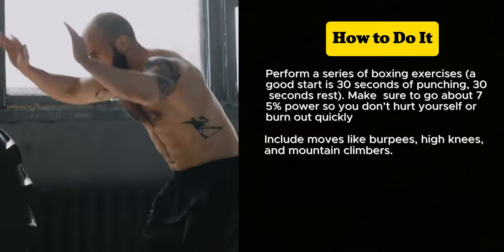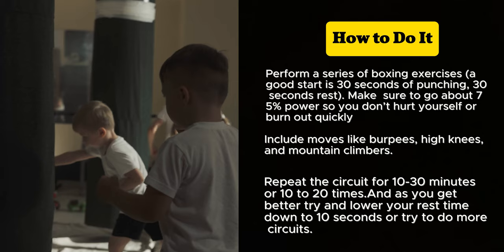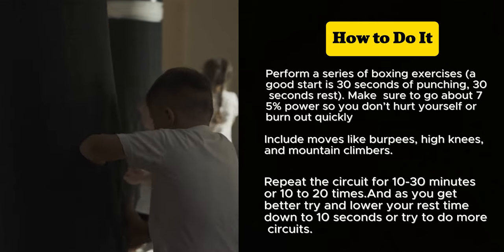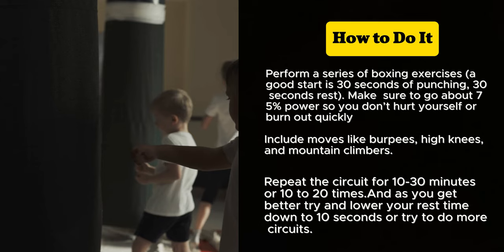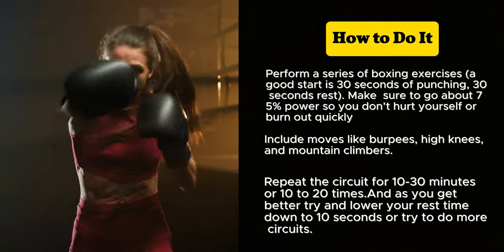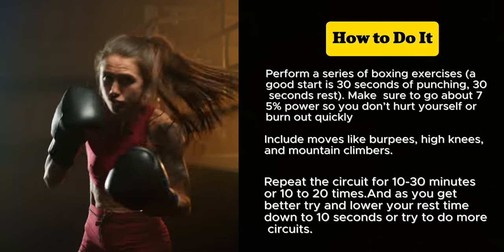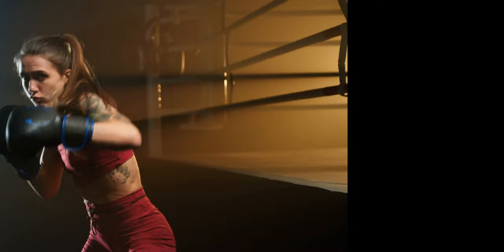Include moves like burpees, high knees, and mountain climbers. Repeat the circuit for 10 to 30 minutes or 10 to 20 times. As you get better, try to lower your rest time down to 10 seconds or try to do more circuits. The benefits: maximizes calorie burn in a short amount of time, improves cardiovascular and muscular endurance, keeps workouts varied and interesting.